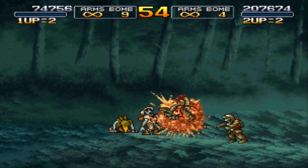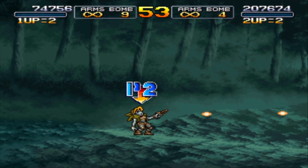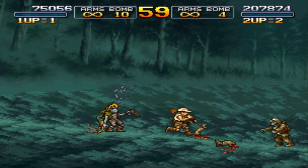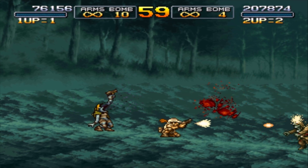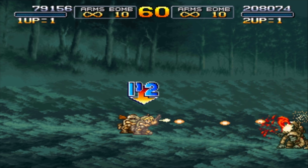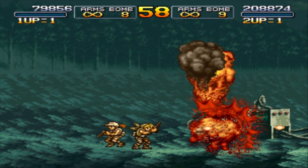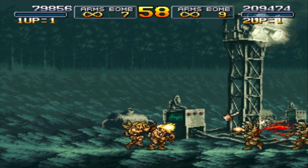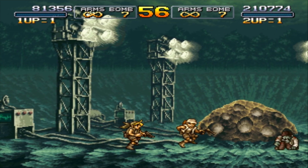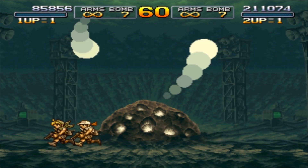Burger King has done it again with spicy chicken fries. Every now and then — and I remember when they first started doing this, I would say it was even back in 2015, 2016 — they would always make these various tweaks and adjustments to their chicken fries, and they had all sorts of different types and varieties of chicken fries that they would add to their menu. And that is a trend that still continues to this day, albeit less frequently.